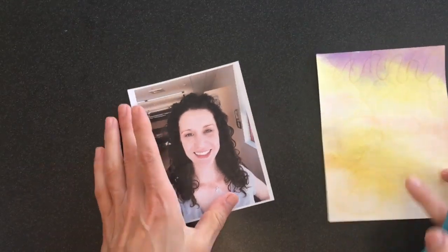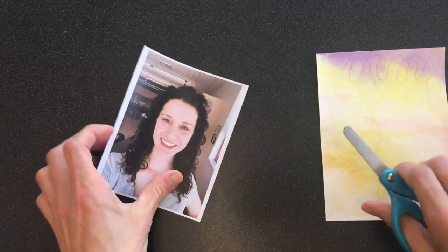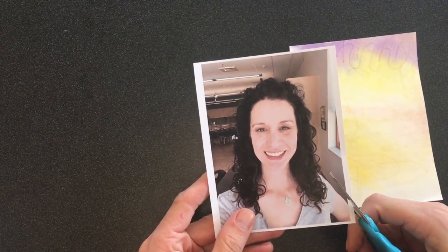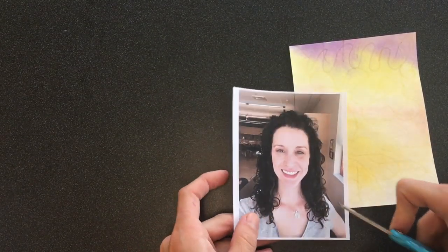We are going to be working on our passport photos for our pretend passport for art. You're going to have a picture of yourself, and the first thing you're going to do is cut it out.